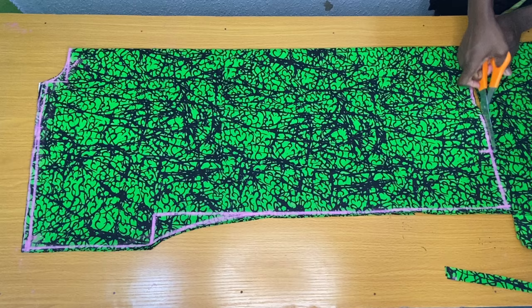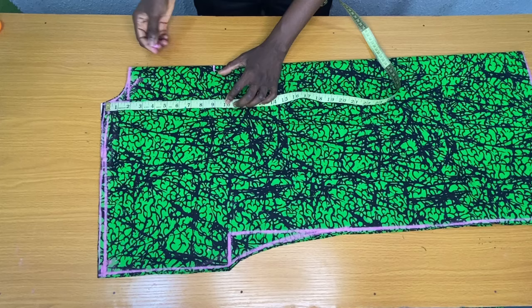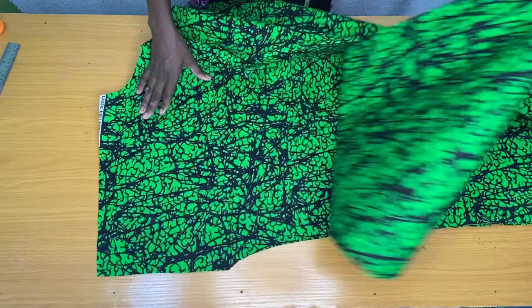The next step is to mark the neckline for the front piece. I placed my tape from the shoulder line to mark nine inches, then placed the tape horizontally to mark one inch and connected it to the neck width as shown. I then separated the front piece from the back piece before trimming out the neckline for the front piece alone.